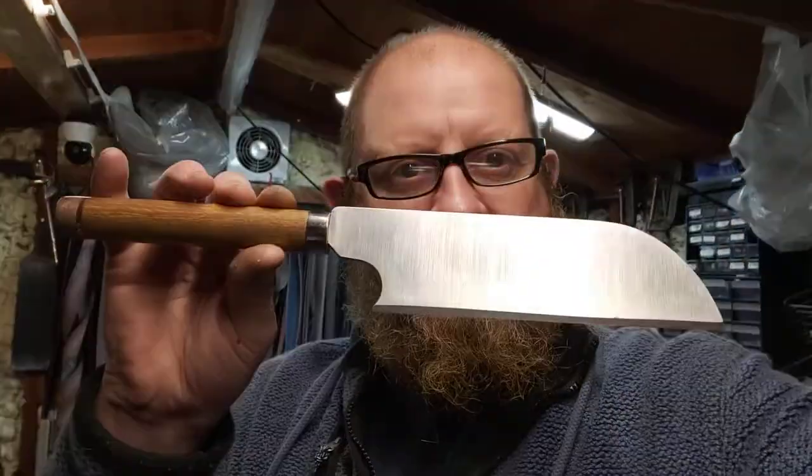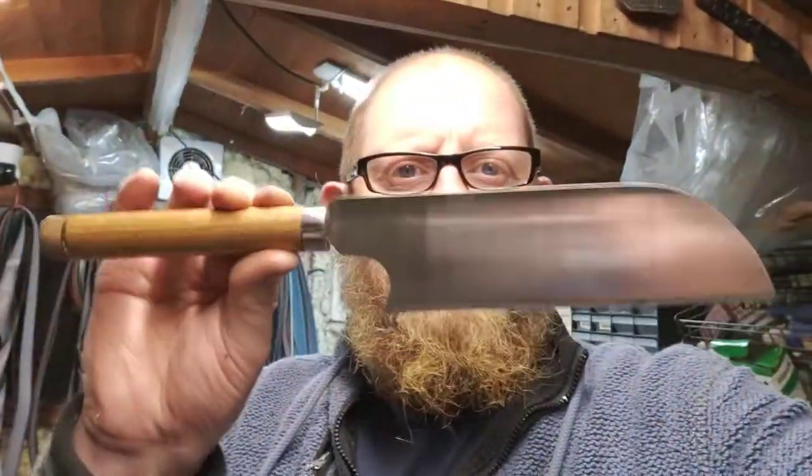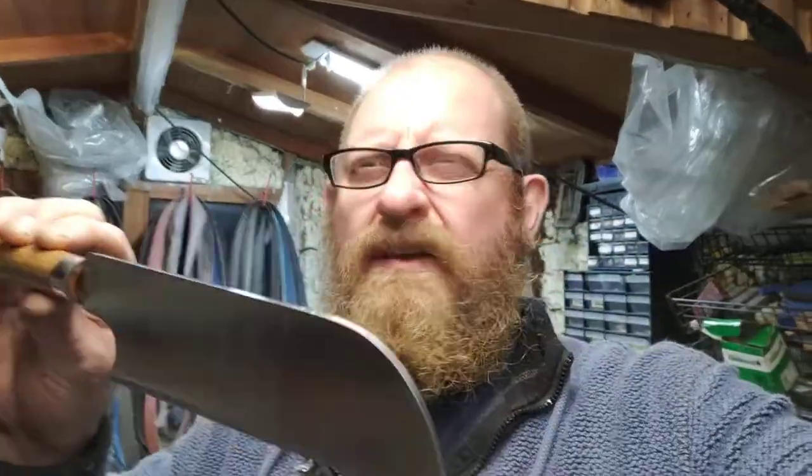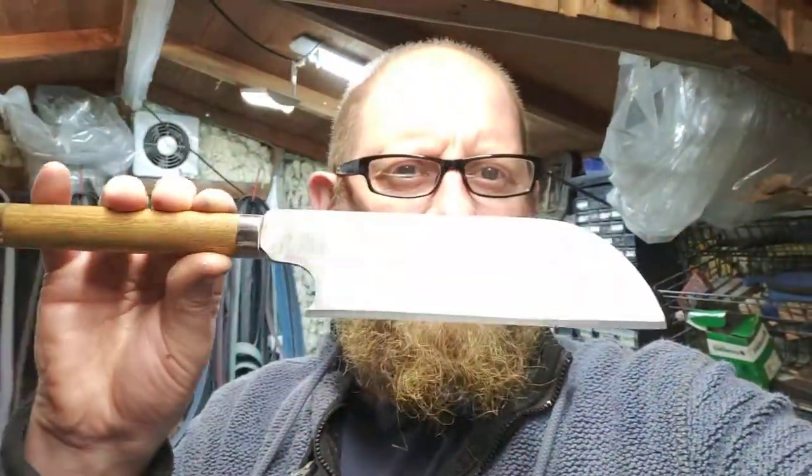Something else I've done - I like repurposing stuff, you probably know that by now. I had an old chopper I've had for years, just sat around doing nothing, all beat to pieces with the end of the blade snapped off. So I thought I'd restore it. If you follow me on Facebook or Instagram you would have seen this. You can see I've given it a 120-grit grind - nothing too fancy because it's going to be used.